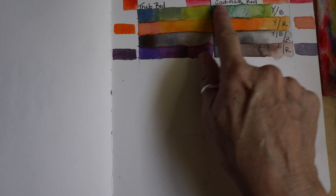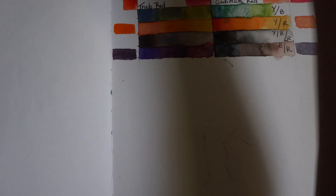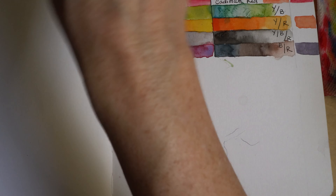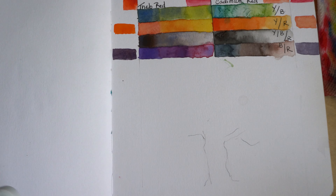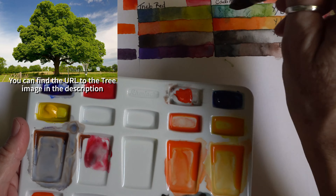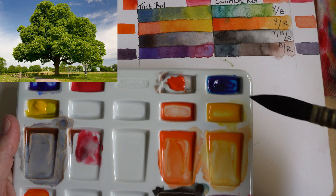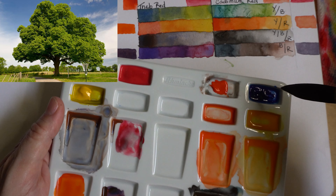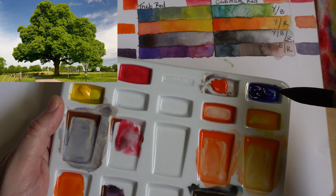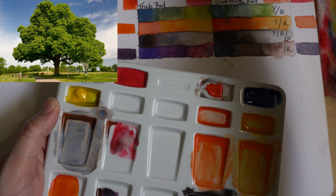I am going to look at my color chart and decide which greens I'm going to use to make my tree. The easiest type of thing to do in the world is to paint a tree in watercolor. I really loved the greens I got with the cadmium yellow and cobalt blue.